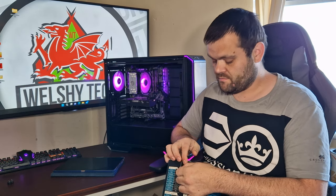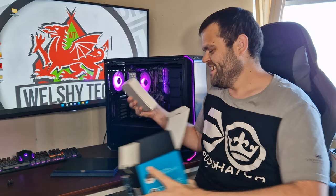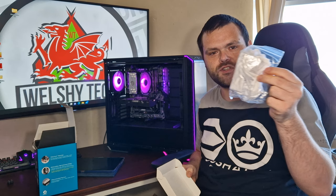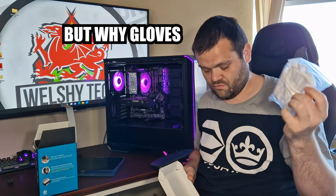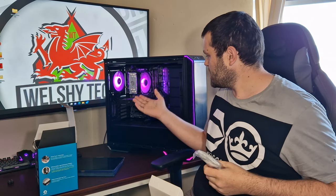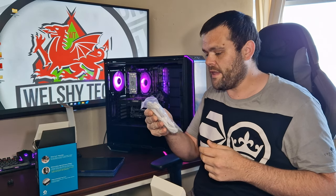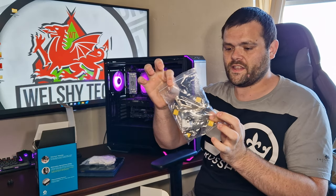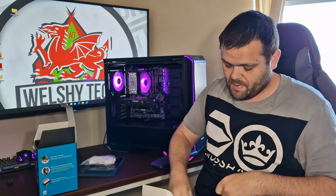I wasn't lying about the gloves — the actual accessory box comes with gloves. Why? Because it's fully aluminium and there are oils in your skin that can start to mark it.